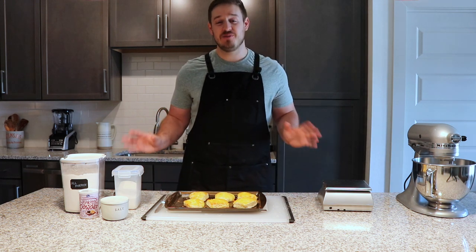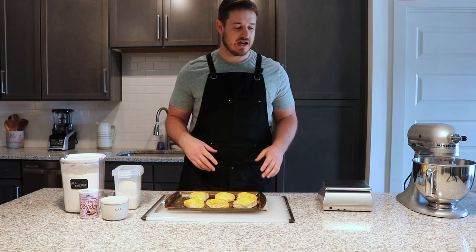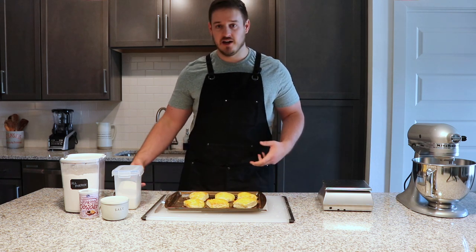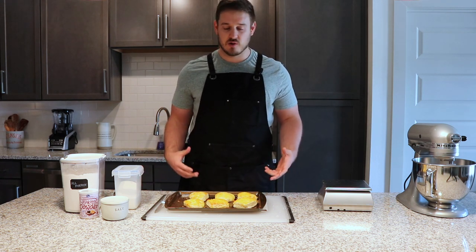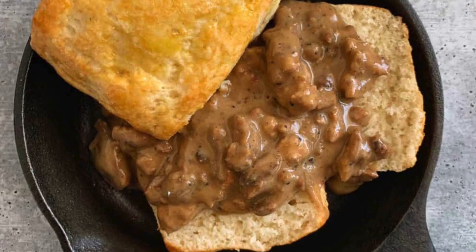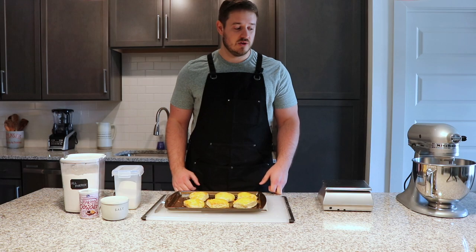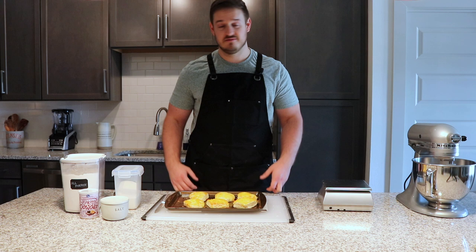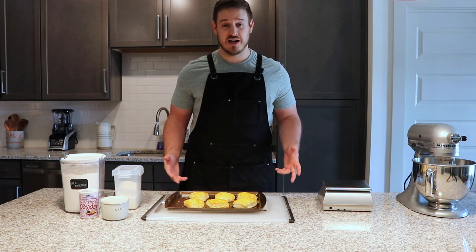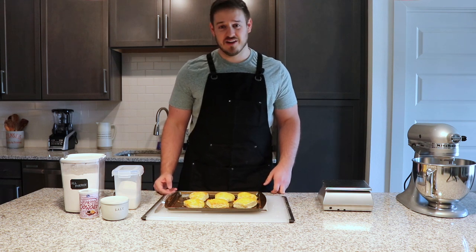I'll link the full recipe below — it's got all the amounts and substitution questions like whether you can use almond flour or other types of flour, Greek yogurt, butter, things like that. I'll also link the sausage gravy, chicken breakfast sausage, and some other things you can pair these with. That's it — hope you enjoy these. Let me know if you give them a try. And if you try everything and it still doesn't work, don't let me know.